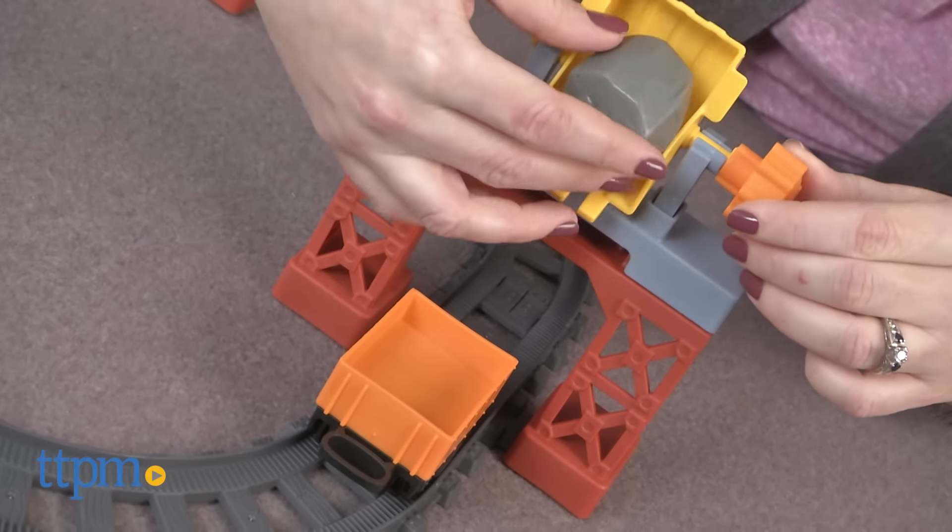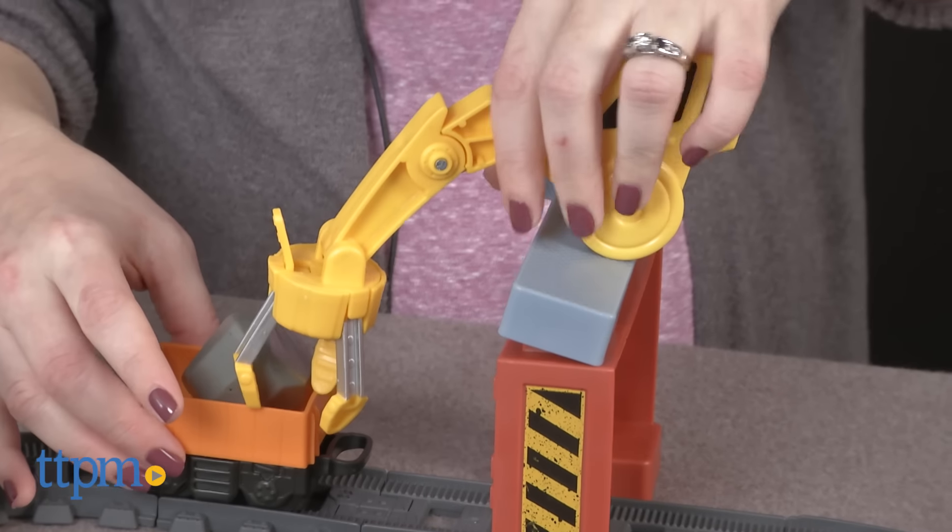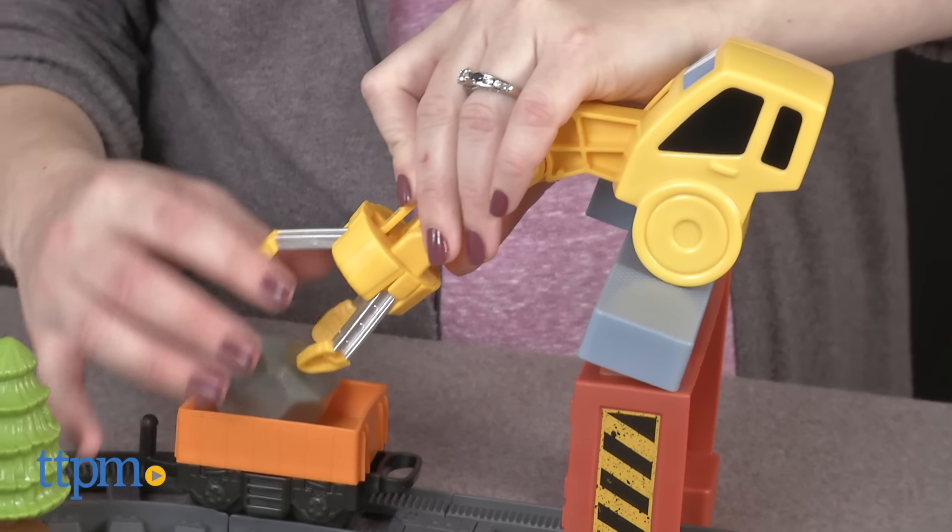Push the cargo car around the track and stop at the dump bin to dump a rock into the car. Then move on to the working crane claw to pick up the rock.